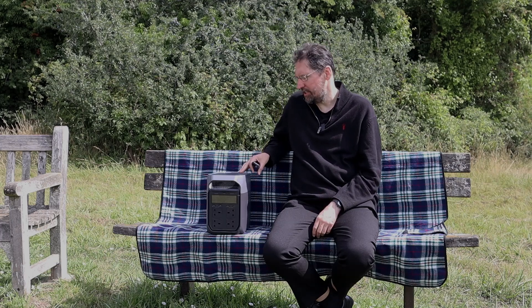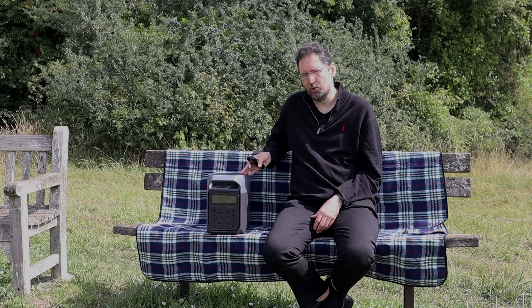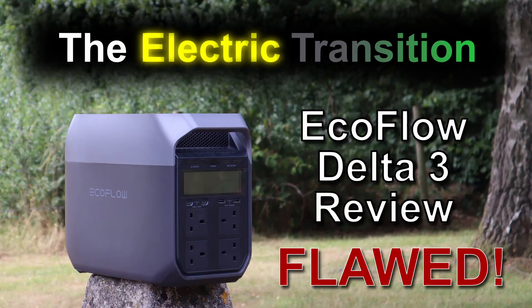Hello, I'm Andrew and today I intend to share my thoughts and experiences on the EcoFlow Delta 3. I'll share what I like as well as what I don't like, with a view to helping you decide whether this is right for you. This video contains my personal opinion about the product and my interaction with EcoFlow. This content is not in any way sponsored or influenced. I bought the Delta 3 with my own money for my own personal use at the beginning of May 2025, and this video represents my opinions based on usage between then and now in late July.